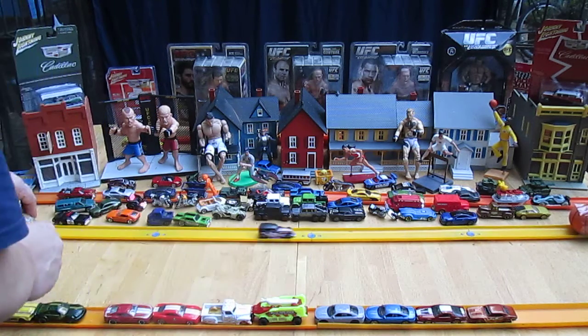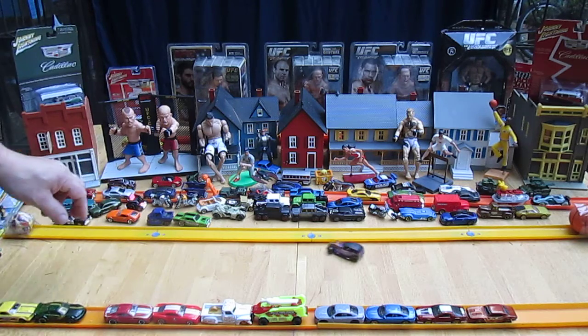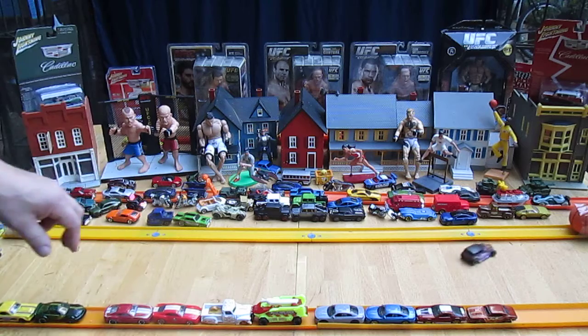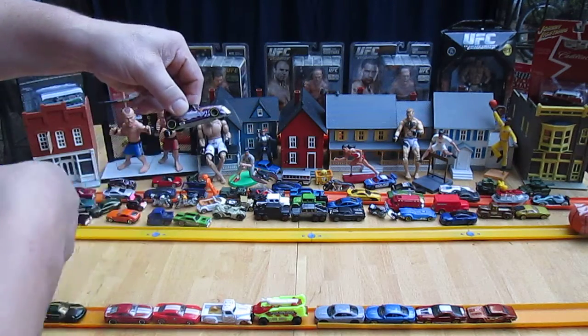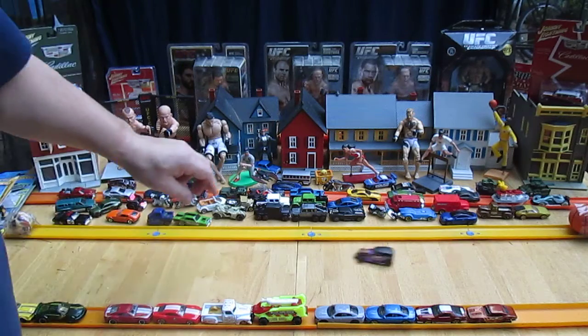Not too bad of a roller — not the best, but it's not too bad. I don't think these wheels are super-duper rollers. That's why we're not having a good drift either.